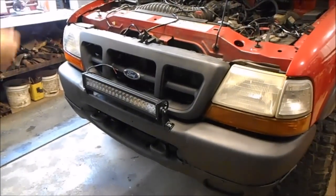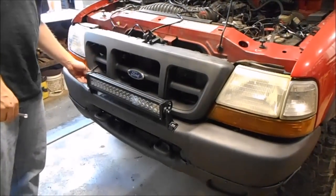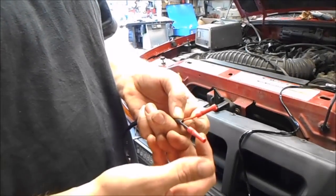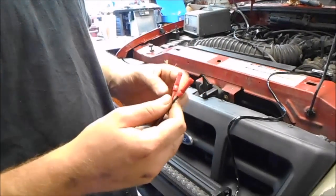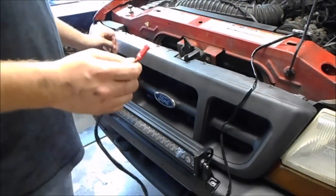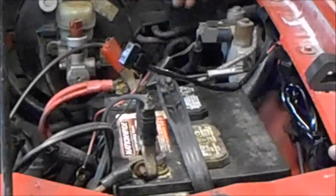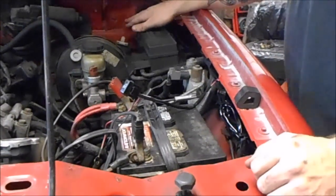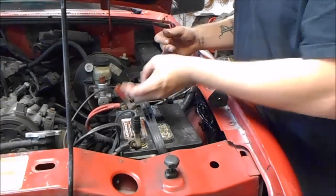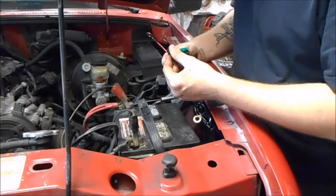Now we're gonna start running the harness and get it wired up and see if she works. We know she works — I tested it to make sure I wasn't wasting my time. It came with bare ends and I went ahead and put these little clips on, so if something ever happens to it I don't have to mess around cutting it — I can just replace this part, unbolt it, throw a new one on. It's a pretty simple harness. The wire goes right into your switch, comes out here and hooks to the battery, then comes back in and goes to the light bar. It's got its own fuse on it for safety — it's a 30-amp.